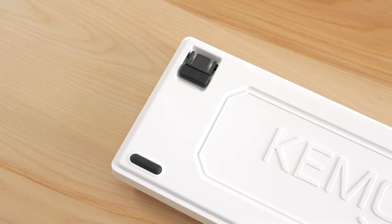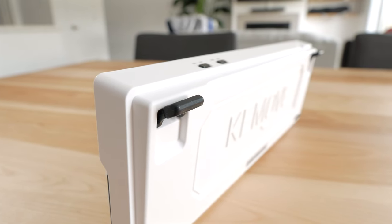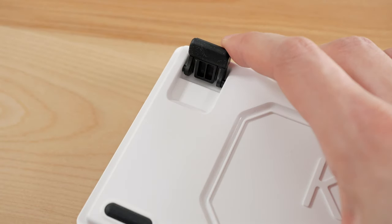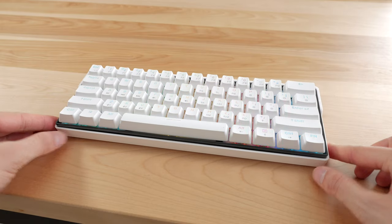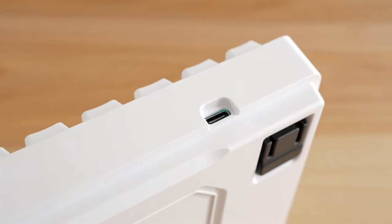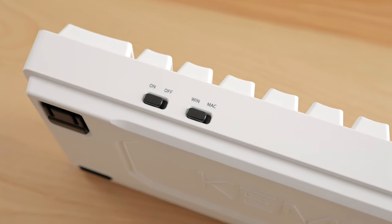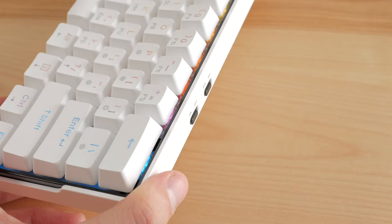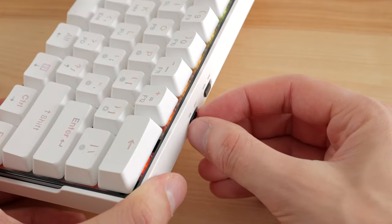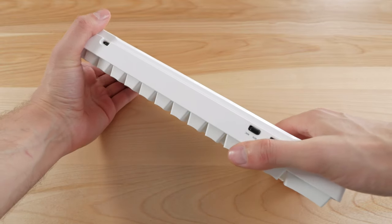Under the keyboard you get rubber pads, and at the back there are flip-out feet. These feel super solid and have a satisfying click when you set them up. The rubber pads touch the desk in both positions, so the keyboard shouldn't move around. At the back you get a Type-C port — always nice to see. There are also two hardware switches to change between Mac and Windows layouts, and to turn the keyboard on or off while using it over Bluetooth. The keyboard has zero flex, likely due to the thicker case and the middle plate.